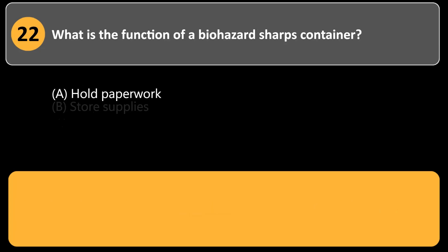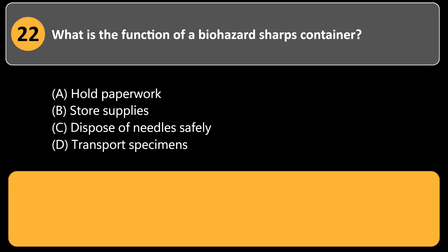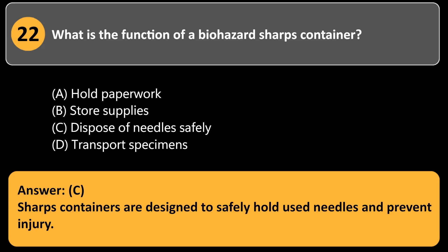What is the function of a biohazard sharps container? a. Hold paperwork. b. Store supplies. c. Dispose of needles safely. d. Transport specimens. Answer: c. Sharps containers are designed to safely hold used needles and prevent injury.